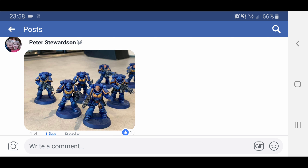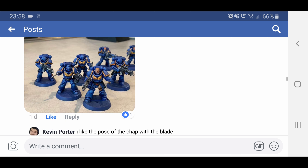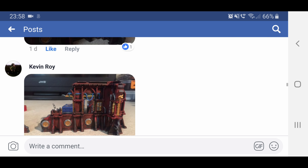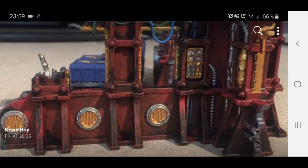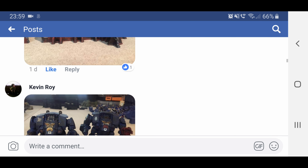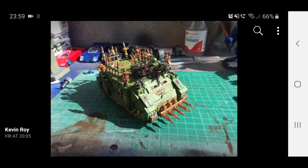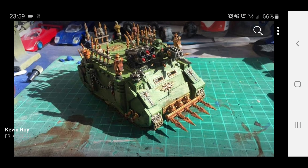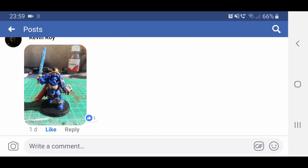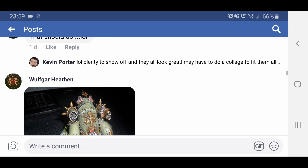There's another one from Peter Stewardson with his Intercessors, and I like that dude with the knife out — it's pretty cool. And then we've got some more from Kevin Roy. His Rise of Ruins look absolutely great — look at the detail there, and he's done the weathering as well. He's got some Dreads going on there, and that's his Rhino as well, which is really nicely done. And he's got his Captain with what looks like a power effect on the blade as well — it's really cool.